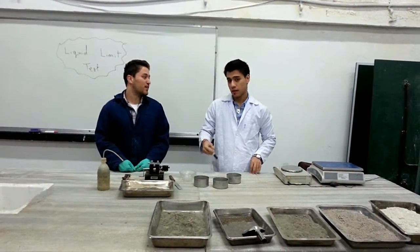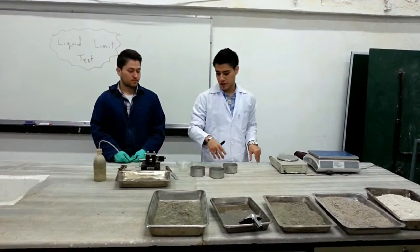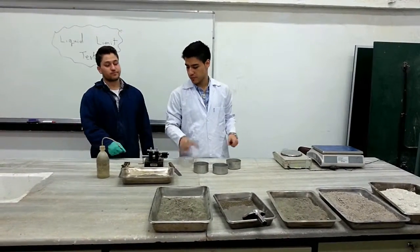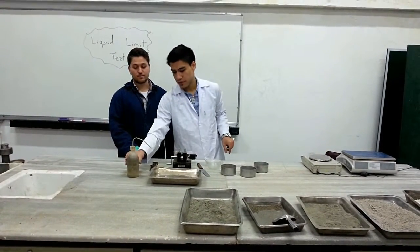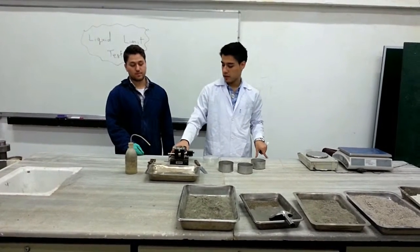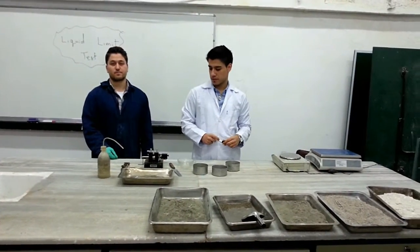What equipment are we going to use today? We have our balance with a precision of 0.01 grams. We have our moisture cans, our porcelain evaporating dish, the soil sample, our spatula, the squeeze bottle filled with distilled water, our Casagrande liquid limit device, and also the grooving tool to start the experiment.